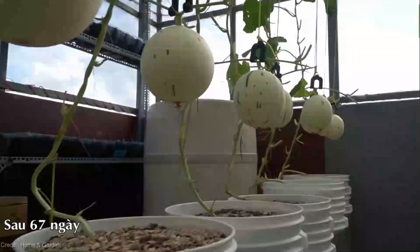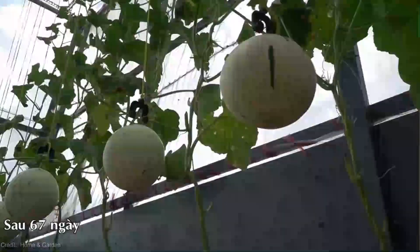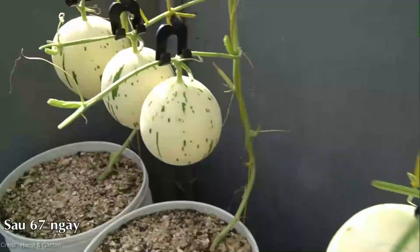You might be wondering, why yellow watermelon? Well, besides its eye-catching color, this variety offers a unique flavor profile that's both sweet and tangy, making it a refreshing treat on a scorching summer day.